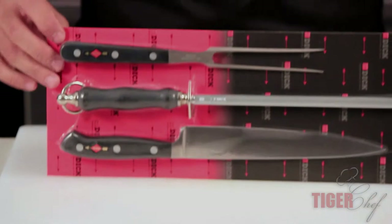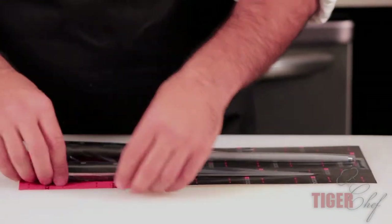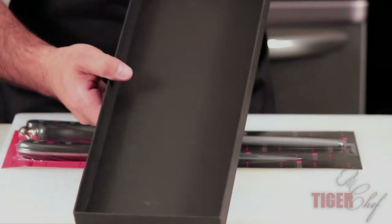You can see it comes in a vacuum sealed package, so it stays clean until you get it. And it's got a nice little carrying case that you'll keep it in.